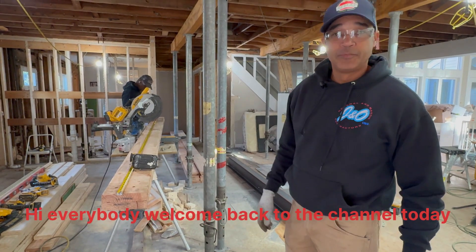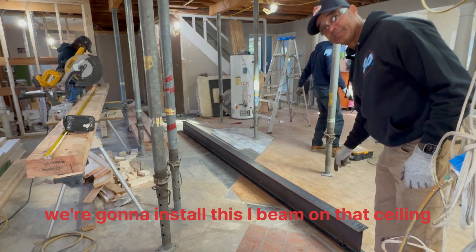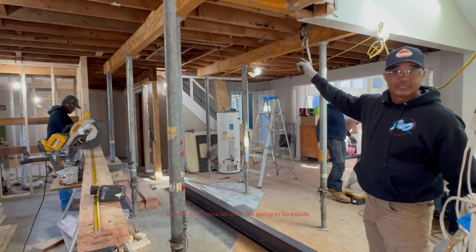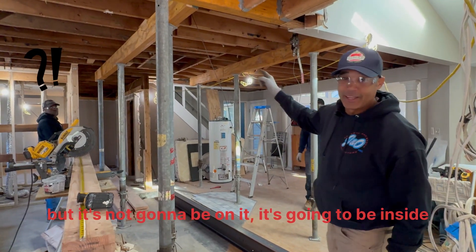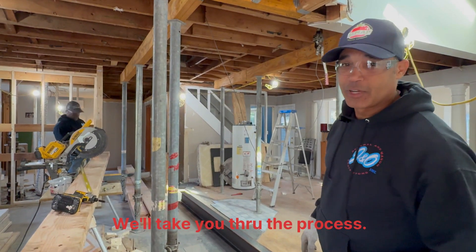Hi everybody, welcome back to the channel. Today we're going to install this I-beam on that ceiling, but it's not going to do anything inside of it, clutched and hidden. We'll take it to the process.